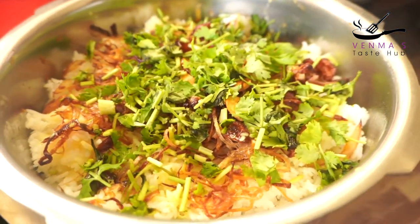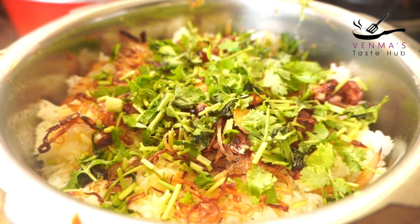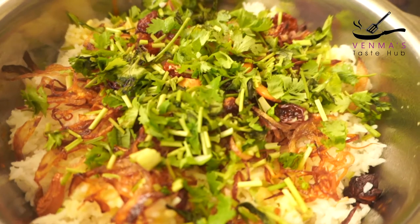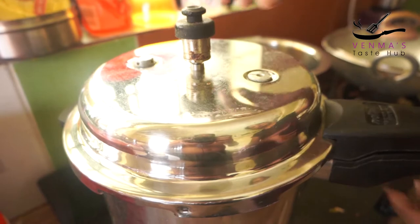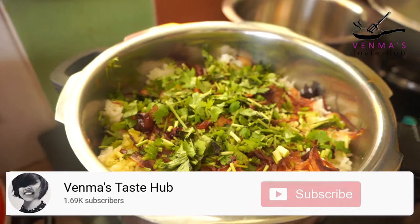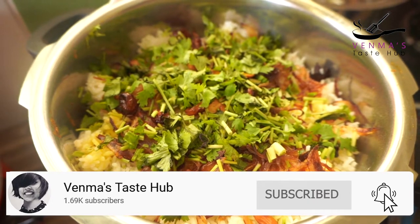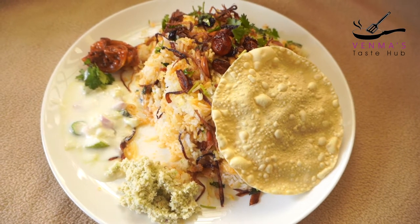I am going to cook it for about 2 to 3 minutes, then cook it for 10 minutes total. Now we have the beef biryani ready. We need to plate it now.